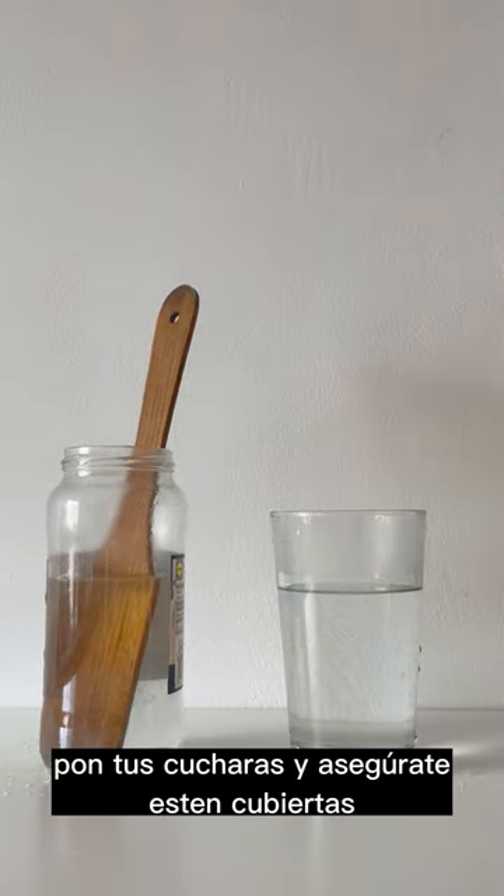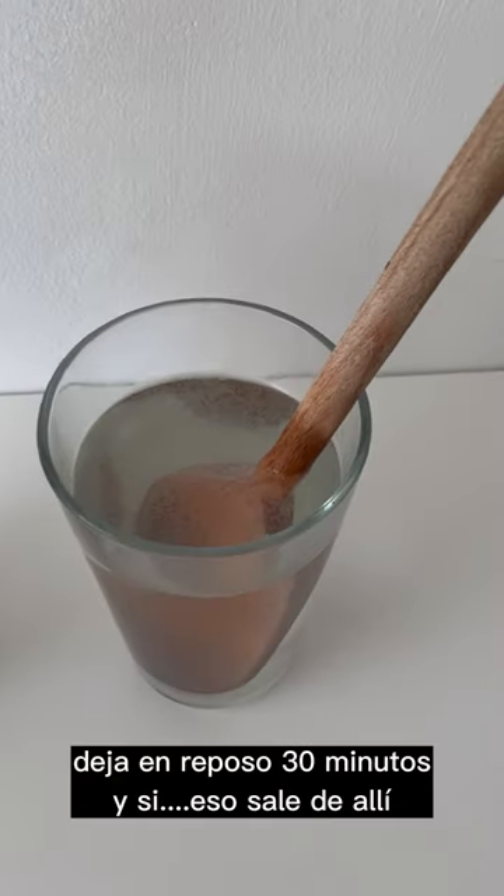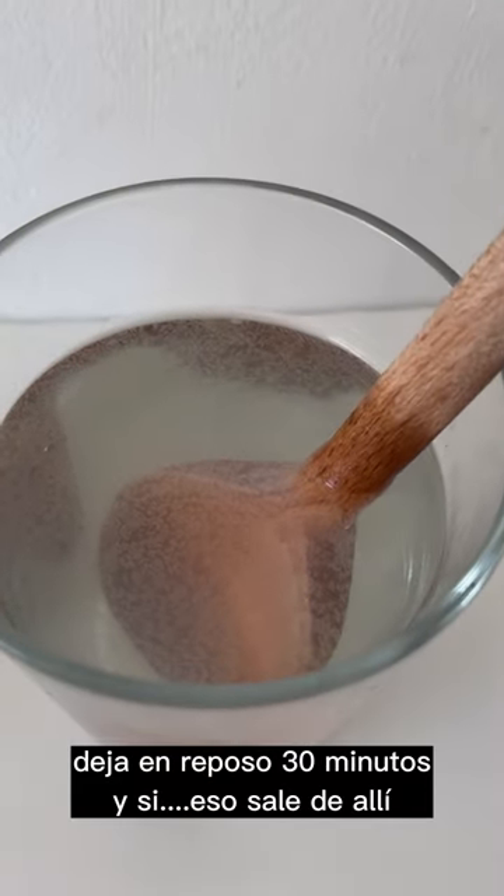Throw in your spoons and make sure to really coat them well. Let it sit for 30 minutes — and yes, that's everything that comes out of your wooden spoon. Yikes.